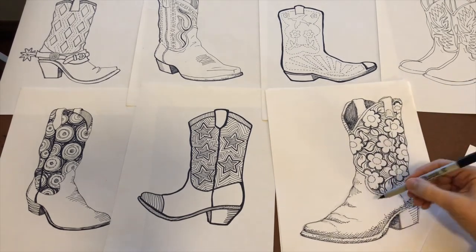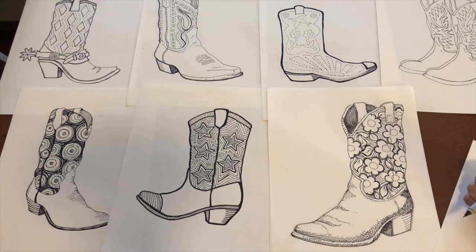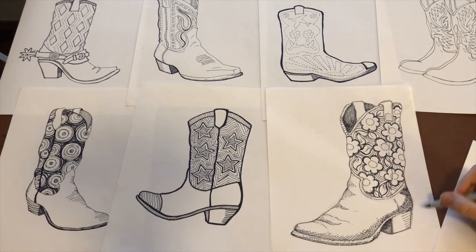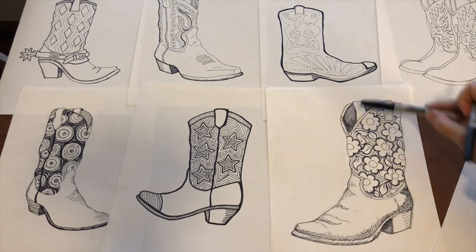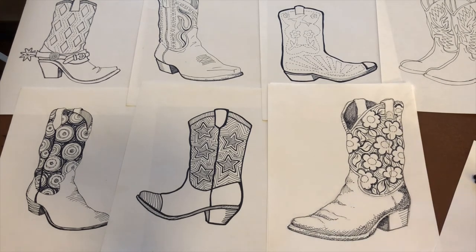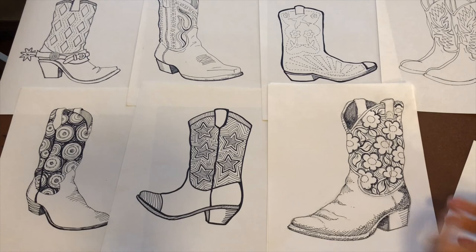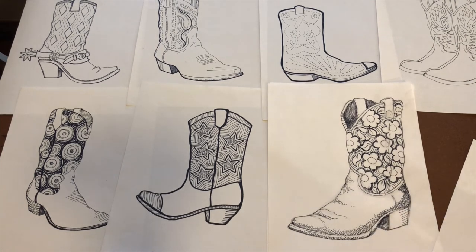You get the idea — just have fun with it and keep going. This looks a little rustic and that's fine. You can also go over some parts with a heavier outline to make it a little more dramatic. The main thing is to experiment, try new things, start out with your basic shape, figure out how you want to embellish it, take it slow, and just have fun and enjoy yourselves. We'll see you next time, bye bye!